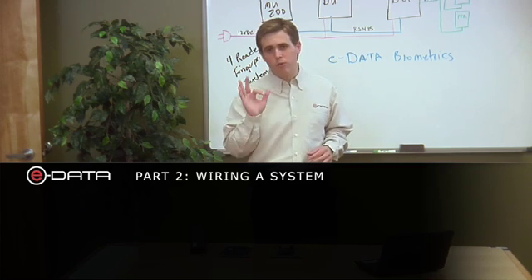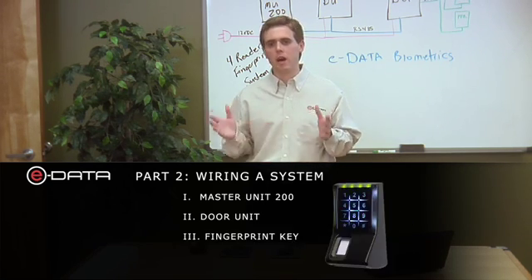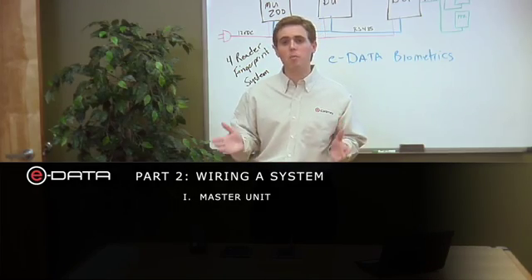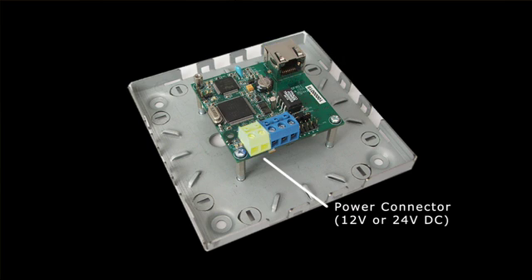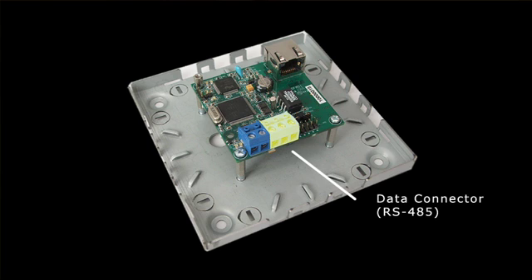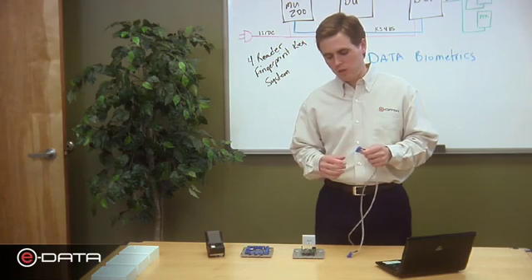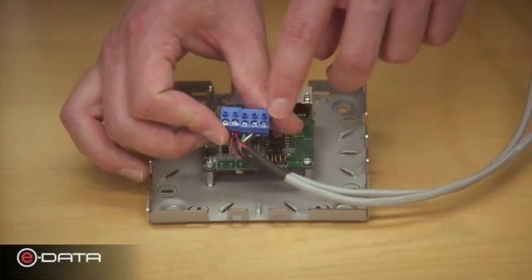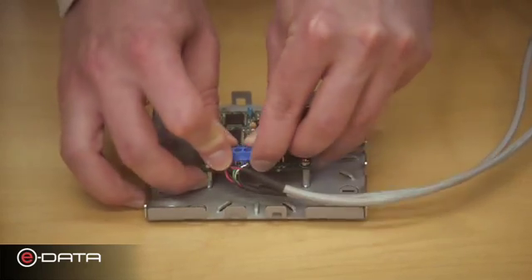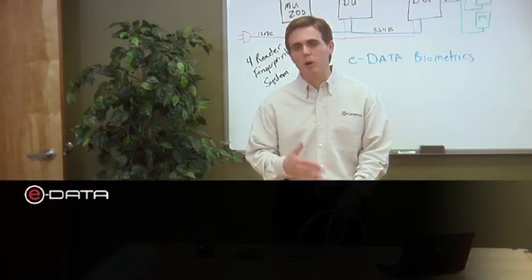Now let's actually wire a system. We'll use three components: the master unit 200 for four readers or less, the door unit for inputs and outputs, and the biometric reader — the fingerprint key. The master unit 200 has three connectors: a data connector for ethernet, a power connector for 12 or 24 volt DC, and a data communication connector for RS-485 between the master unit and door unit. With our connectors pre-wired, we snap them onto the master unit 200, lock them down, and it's that simple — power here and RS-485 here.